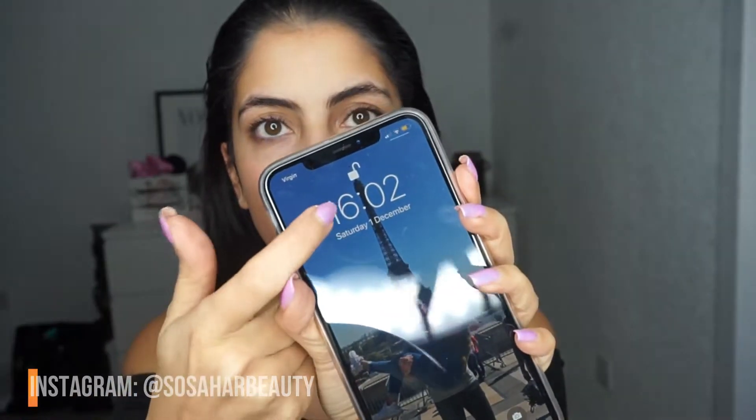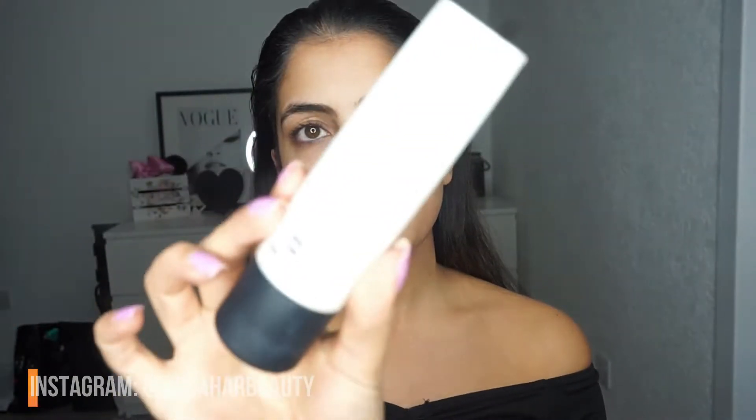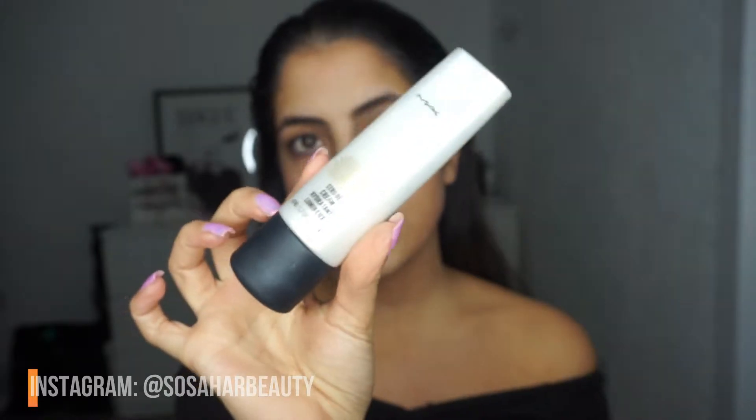So what I'm going to do is show you the time — it is 4:02, so this is how quick this glam look is going to be. Bear in mind I'm also filming at the same time, so it will probably take twice as long as it should. Now, with the MAC Strobe Cream — beautiful on the skin, and great for a no-makeup day as well. It is absolutely stunning; it gives you a really radiant glow.